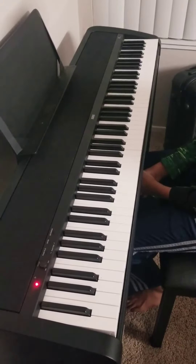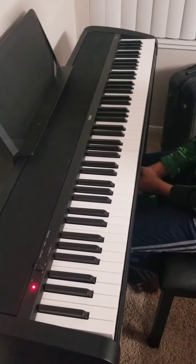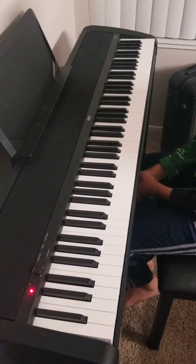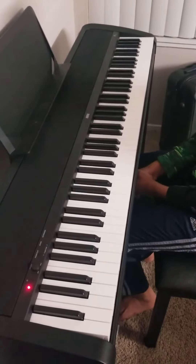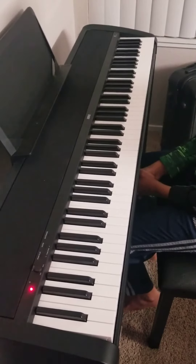I'm going to post the notes in the description box, so please take a look at that. And if you have any questions or comments, please let me know in the comment section. If you liked this video, please press the like button and please do subscribe for Piano Rockers. Thank you.